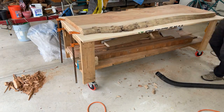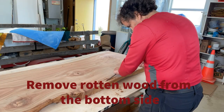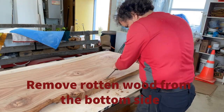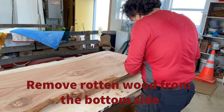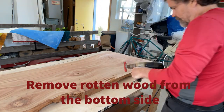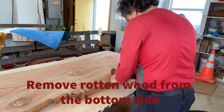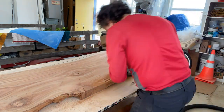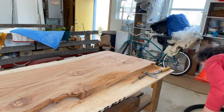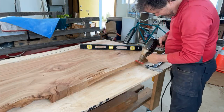Now flipping it over to work on the other side. It really pays to have a good strong shop vac. That nylon brush did a real good job of digging into the deep spots to get out that soft rotten wood.